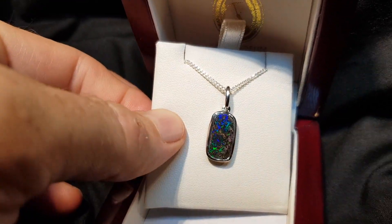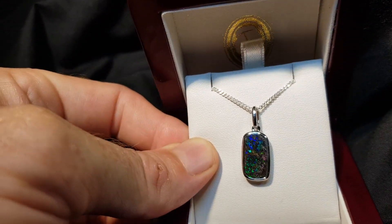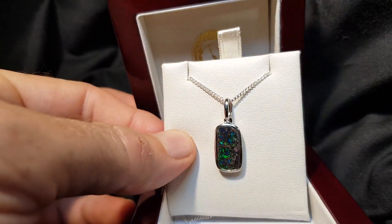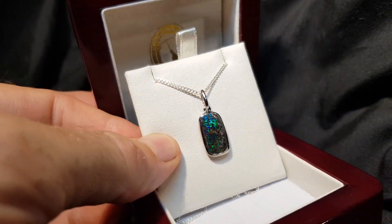Here we have a solid boulder opal. Boulder opal is opal that forms inside large ironstone boulders. We've just removed one side, leaving the opal attached to the back.